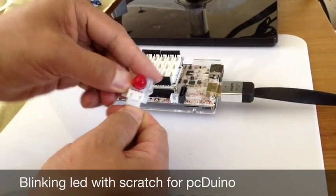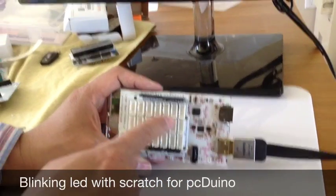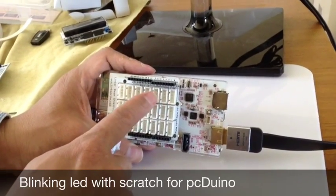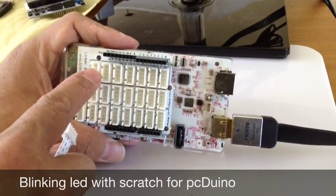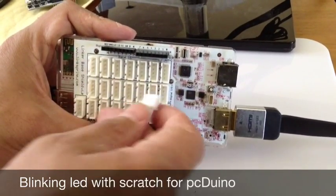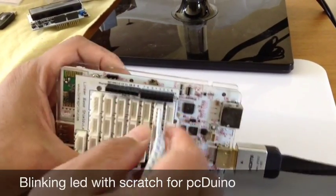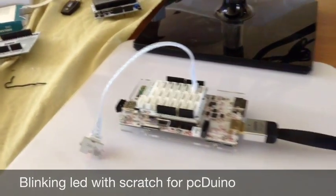Connect this side and the other side. If you look carefully at the base shield, on the top row it says D0, D1, D2, D3, D4, D5, D6. Let's put the LED on the slot called D1. Now let's apply the power.